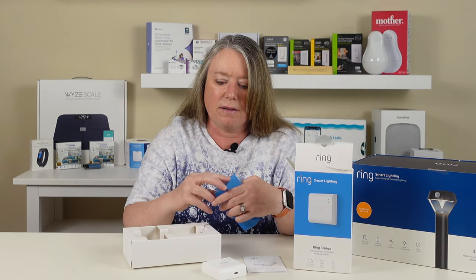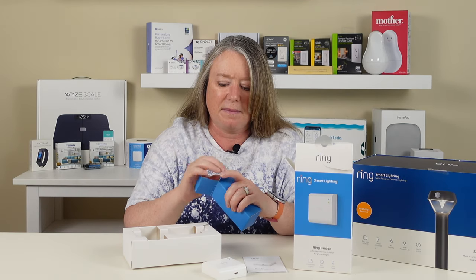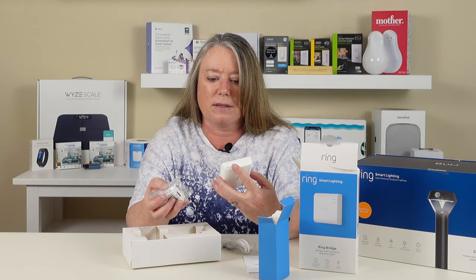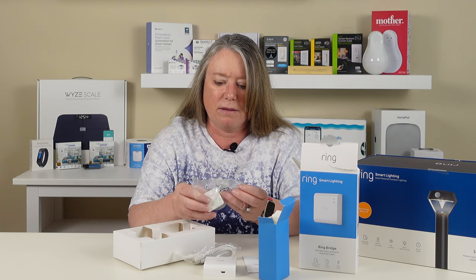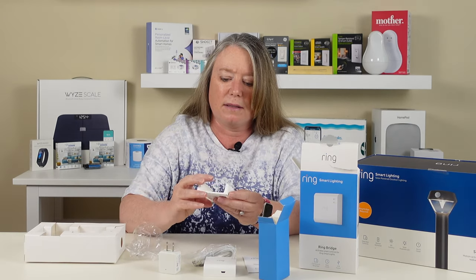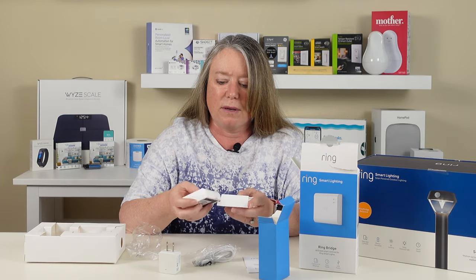Inside here are the tools. We've got a charging cable and a plug. This is going to be powered inside and plugged in with a USB charger. And then under here, they've included a little mounting plate so we can attach this to the wall and put the Ring Bridge in here. It's got a little indicator light for whether it has Wi-Fi and probably whether it's powered on. So that's the Ring Bridge.